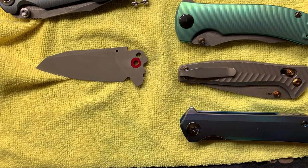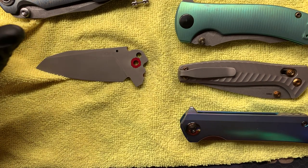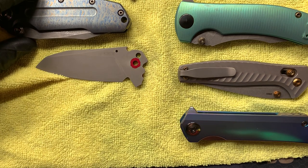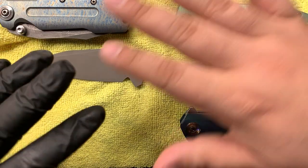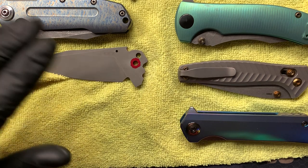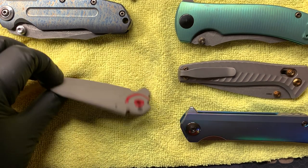Hey, what's going on guys? I kind of want to make a video going over some things that I offer. I do customizing - knife customizing. You can find me on Instagram at ar.knifemods. I just want to go over a couple of things: what I do and what I'm working on at the moment. Let me start with what I'm working on.